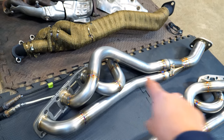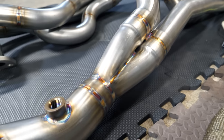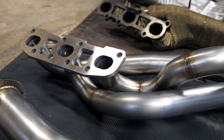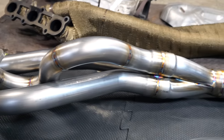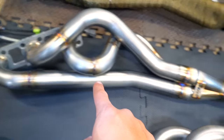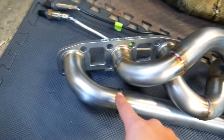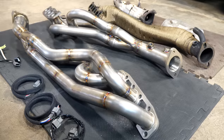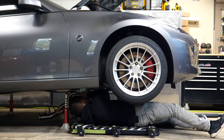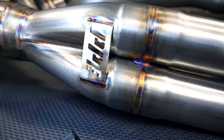These headers here from PPE are the best of the best. They're both long tube and equal length, designed for high flow at high RPMs, and they generate a good amount more power over the stock setup. The long runners allow the exhaust pulses to flow from the combustion chamber at a high rate, and when they meet together at the collector, they won't generate anywhere near as much turbulence since all three of the primaries have the same distance to travel. A lot goes into properly engineering a set of long tube equal length headers, and getting it to fit in the engine bay is another task on its own — that's the reason why these headers are the best in the biz.